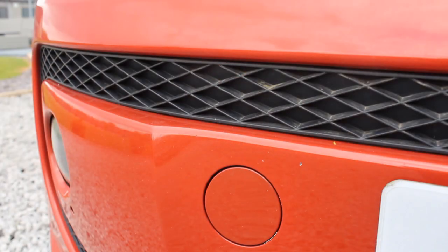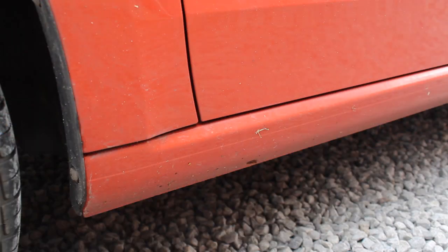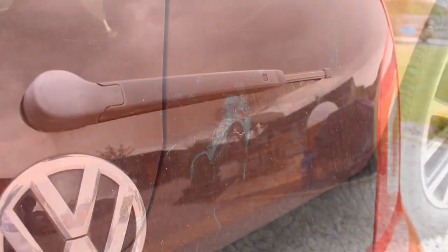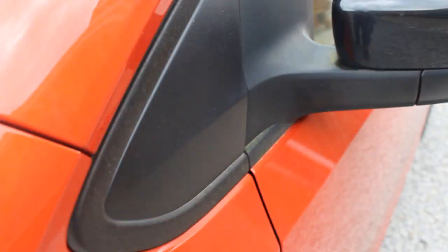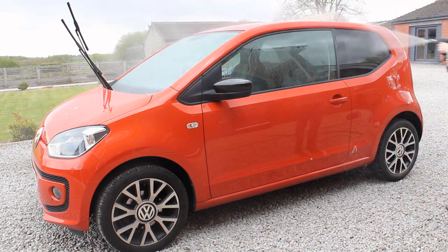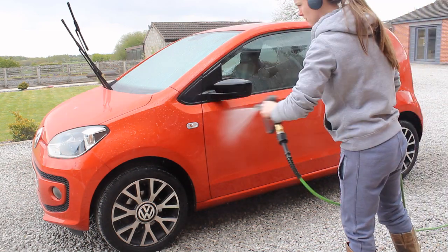Hi and welcome to today's video. I'm going to be showing you the process of cleaning this Volkswagen Up, and also showing the process of applying some paint protection and some protection to the glass. Those of you who have been around for a while might recognize this car — I cleaned it back in December, around five months ago, and did a full decontamination and applied a ceramic wax. It's done a good job of protecting the car through winter but it hasn't been cleaned since that December wash.